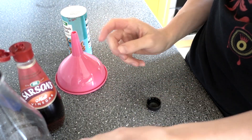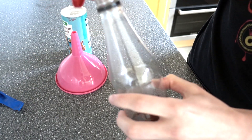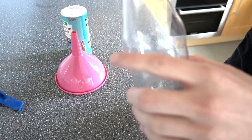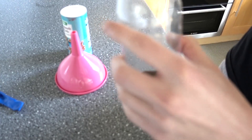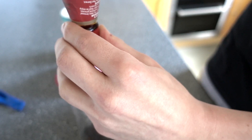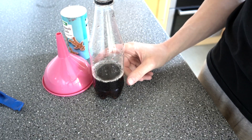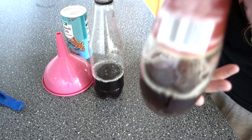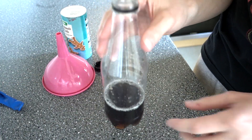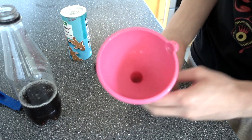The next experiment is another bicarbonate soda and vinegar one, but this time we're using a balloon. I used pretty much a full bottle of vinegar — you can use malt vinegar or any other kind. Fill up about a quarter of a bottle with vinegar. It smells absolutely disgusting, but it works great.